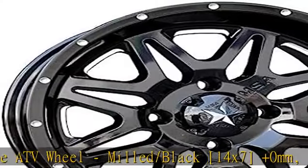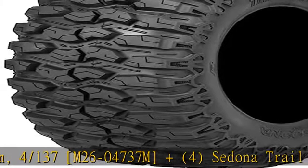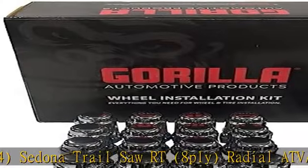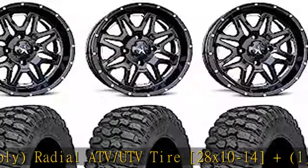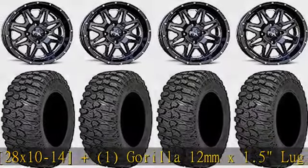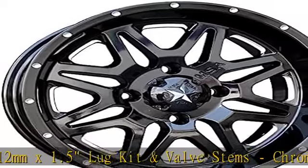Sedona Trail Saw RT, 8-ply radial ATV/UTV tire, 28x10-14, +1. Gorilla 12mm x 1.5 lug kit and valve stems, chrome, K4 CS12150GR +4. Tire mount on ATV/UTV. See more product details in the description to get this product today at the best price.